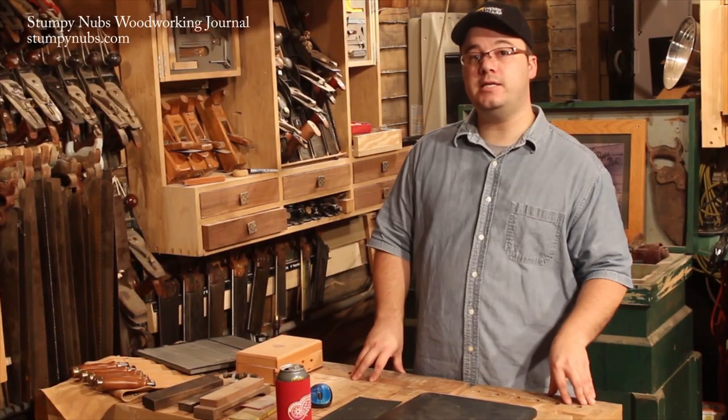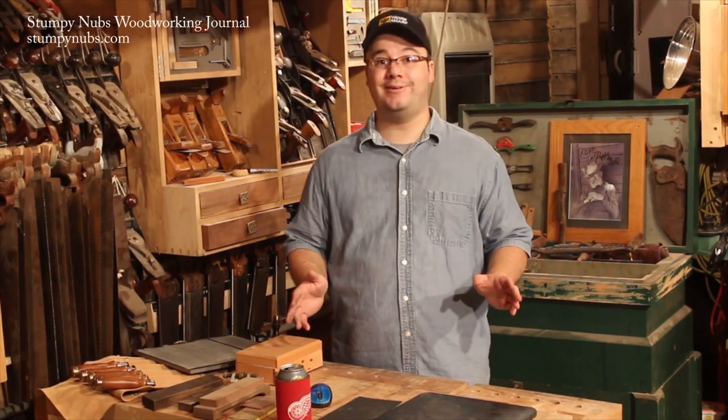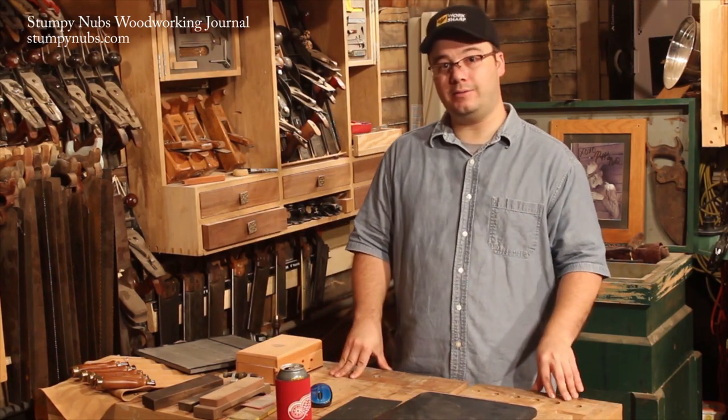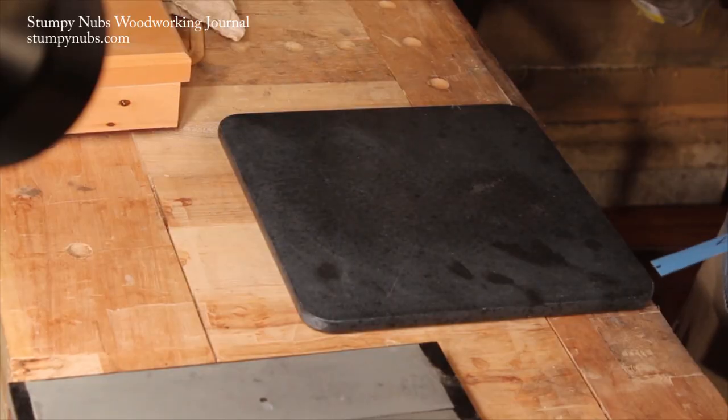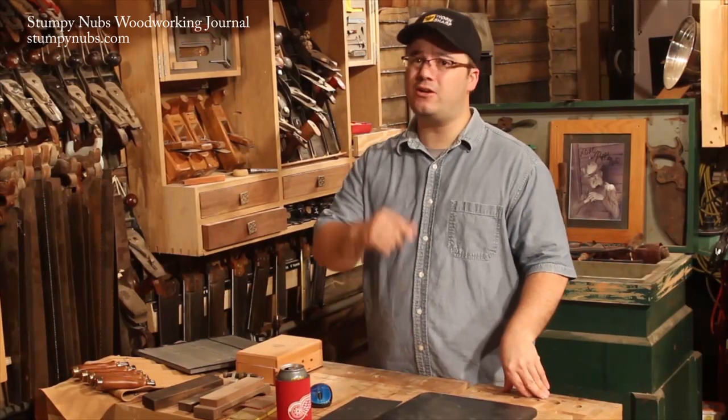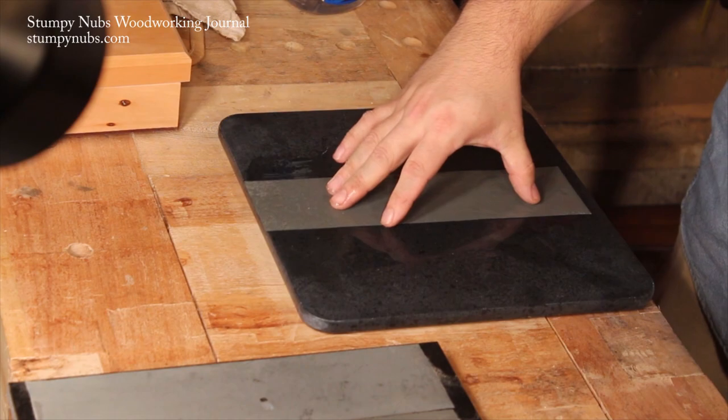Spray adhesive is cheaper than self-adhesive sandpaper, but water is free. You can spritz down your plate and the water will hold the sandpaper to the surface through suction. The sandpaper will move around a little, but it won't cost you anything. Of course, I wouldn't recommend doing this on your cast iron table saw top.